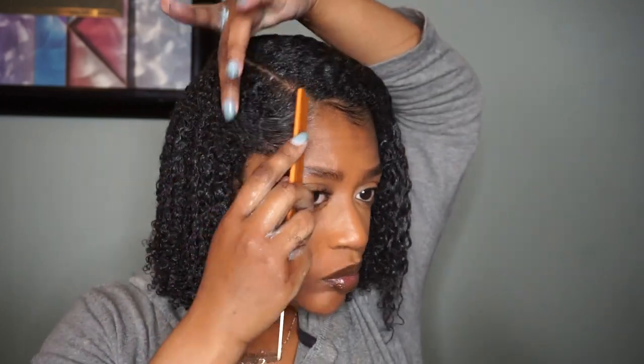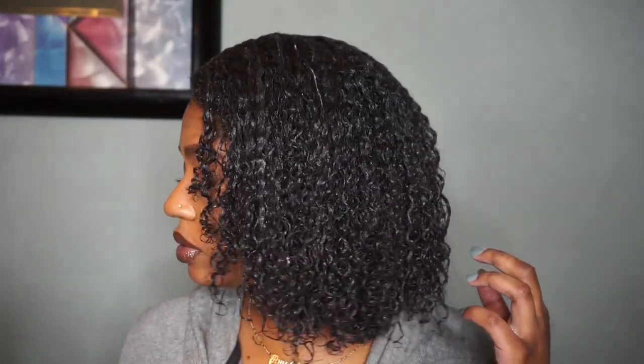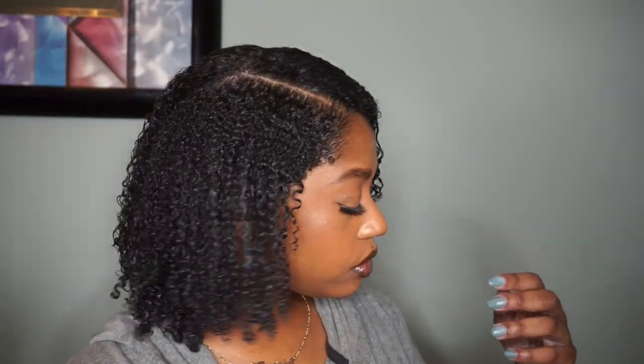Once I was finished, I took a comb to lay my edges, added a little bit more gel on the top and in areas where I felt it was needed. Just look at my hair — it's so shiny, so defined. I absolutely loved it.